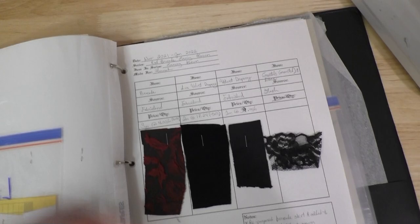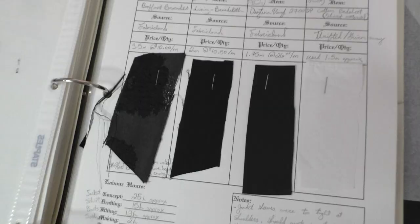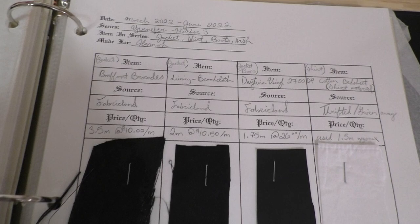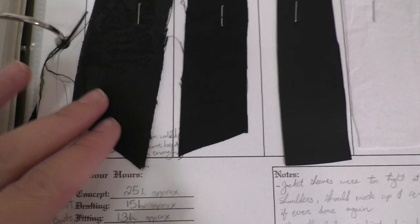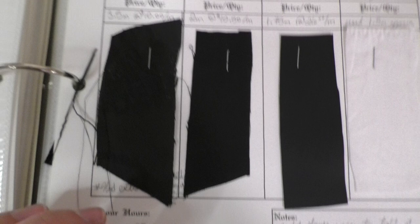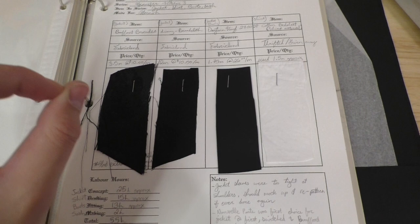I don't have the actual pieces intact anymore, but I do have pieces of the fabrics as samples here. This is something that I kind of like to do — I think it's a theatre trick. I learned it from Bernadette Banner's YouTube channel, because she is amazing. It's pretty much like cataloging fabric for costumes, garments that you make, so I actually put pieces of every material that I used in this book here.